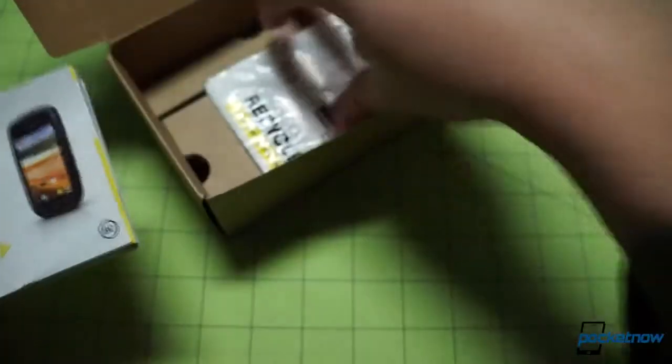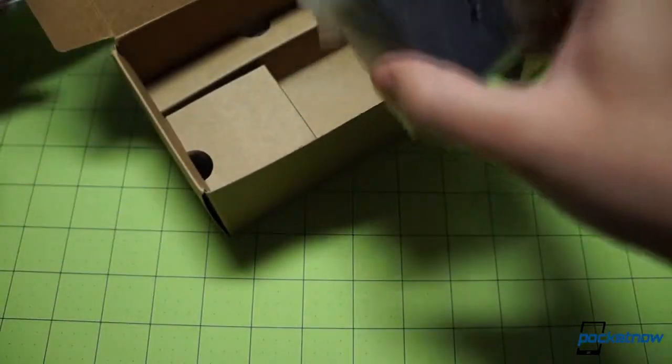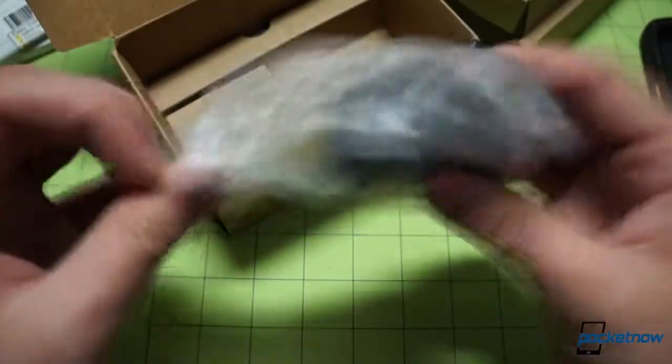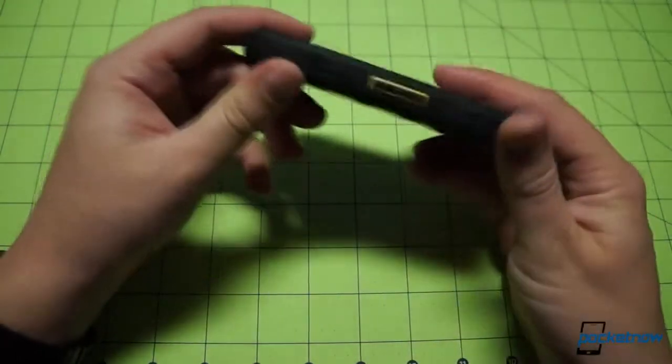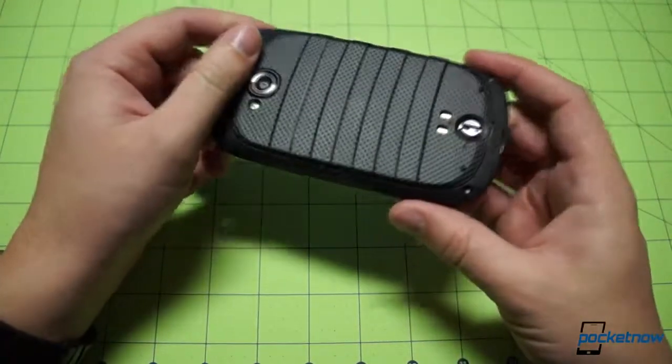Not expecting much inside here, and probably not going to be surprised — some getting-started guides bundled together, the recycling pouch where you can send your old phone back to Sprint, a wall wart for the USB cable, and the USB cable right down below. Getting all the packaging out of the way, we can finally come back to the device. The Kyocera Torque appears to be every bit the rugged device its builders claim.